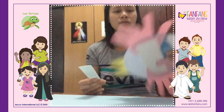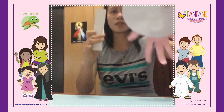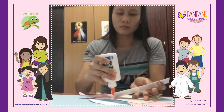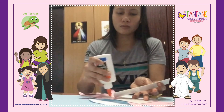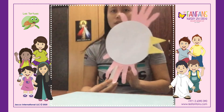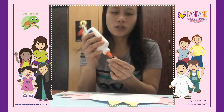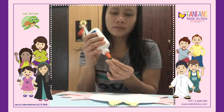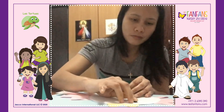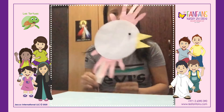Since I don't have a googly eye or cotton ball to make the eye, I take this one as a substitute. And that's our rooster!